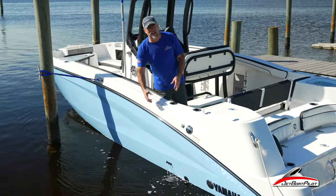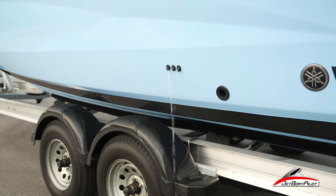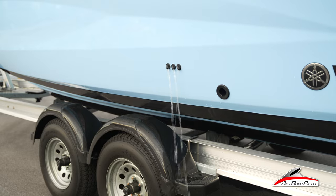Some have asked the question: why do these just barely trickle when they have it on the hose? Let's say they're flushing it out after saltwater use. We're going to answer that question today. Climb on board, let's go for a ride.